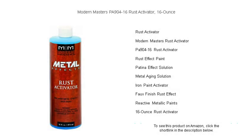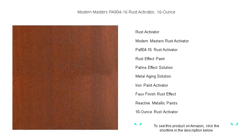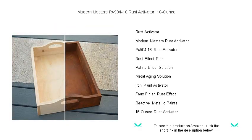Transform ordinary surfaces into extraordinary aged metal masterpieces with Modern Masters Pennsylvania 904-to-16 Rust Activator. Our powerful 16-ounce solution instantly interacts with metal particles in paint, accelerating the oxidation process to create a beautiful, authentic rusted finish.